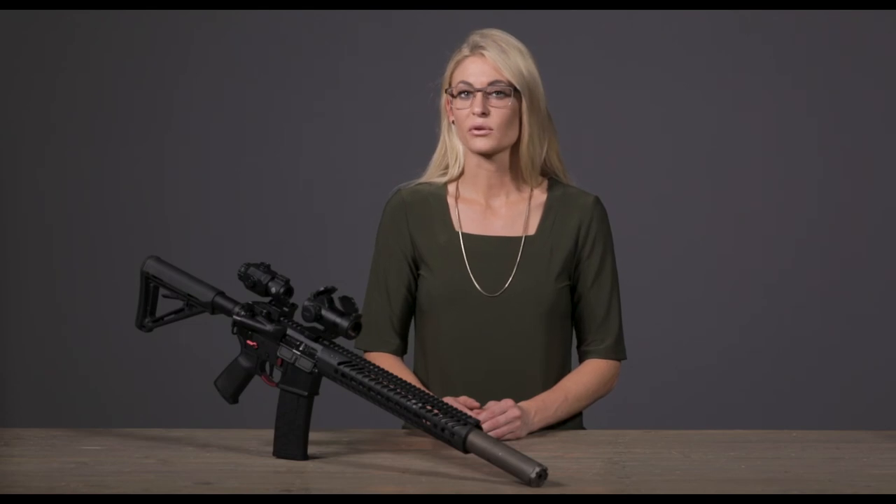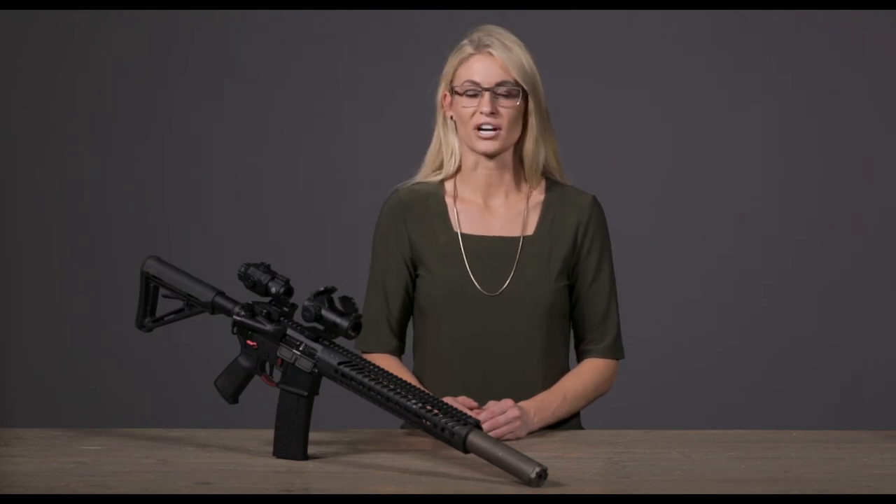This is just a little bit about the Sightmark Element 1-30 Red Dot Sight. For more information on this product or any of your other products, check out Sightmark.com.